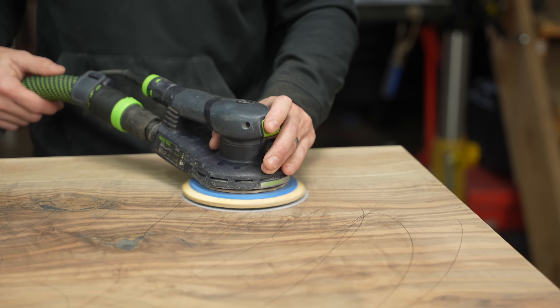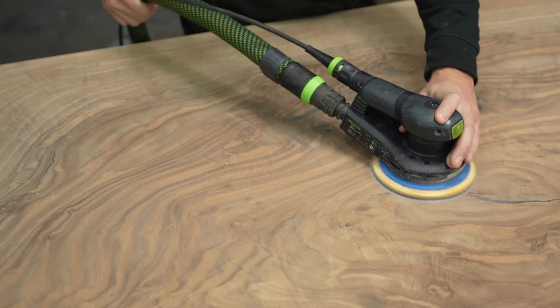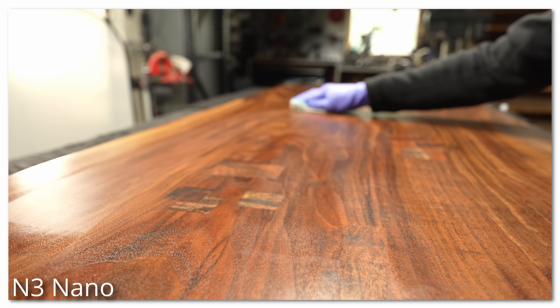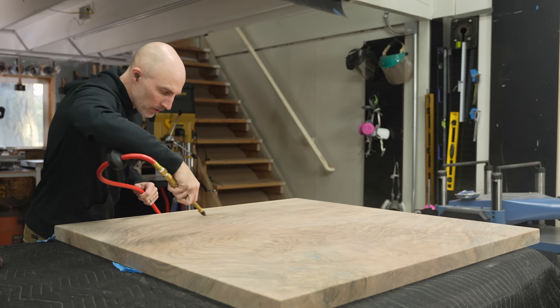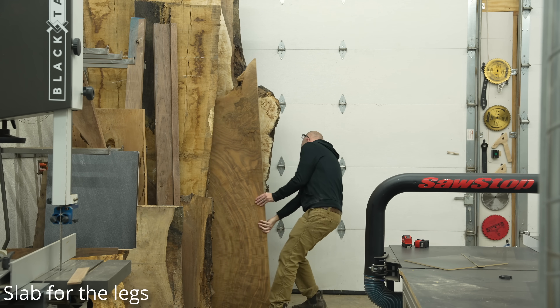The sanding process for this table was a little different than I normally do because I now have a nano finish product that goes over my usual finish — I get much more sheen and much more protection, and it enables me to sand slightly differently. I'll have more information towards the end of the video, as well as some additional videos on my new sanding and finishing process.